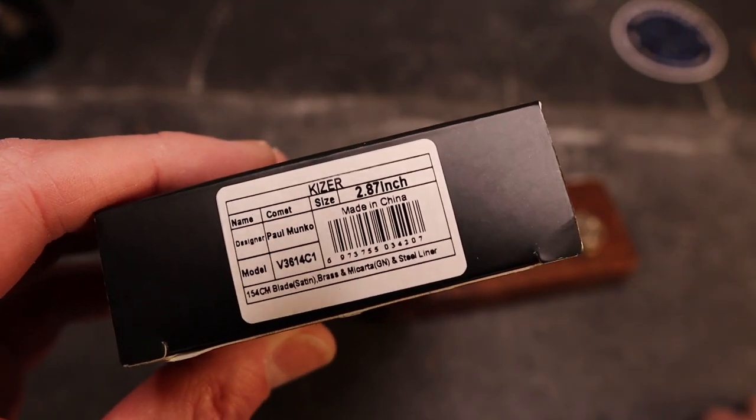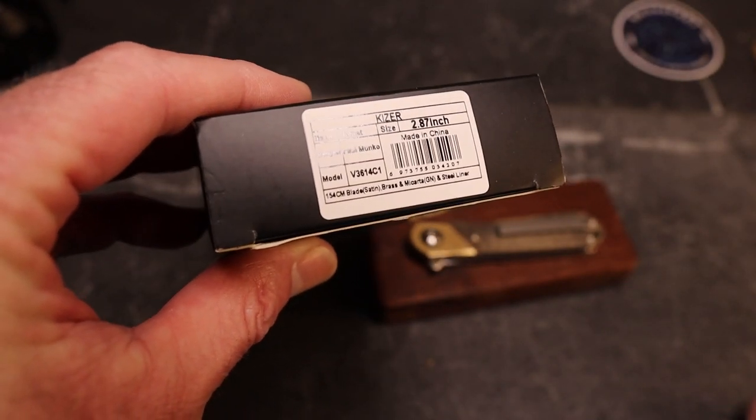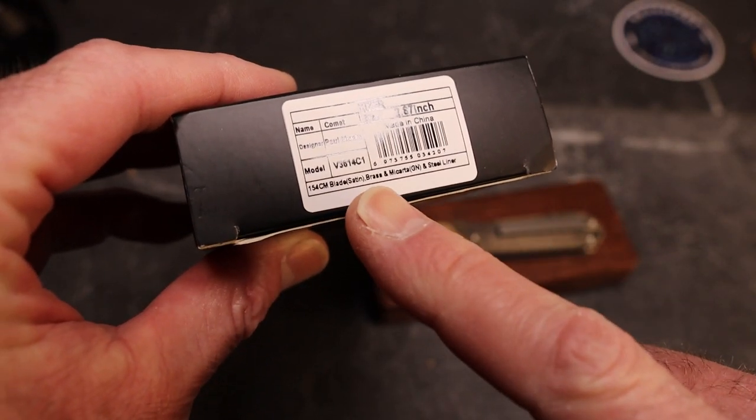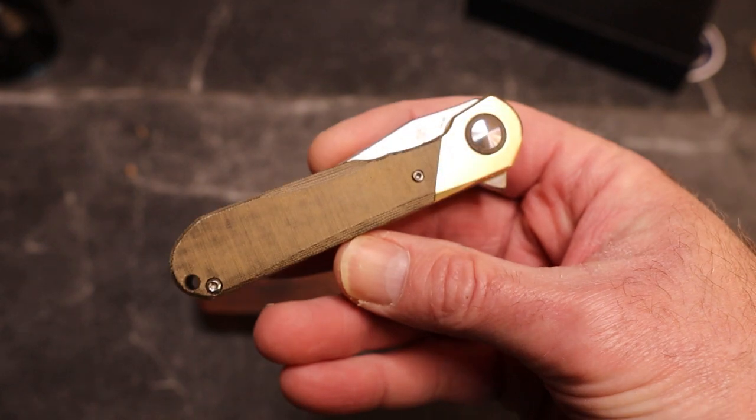This is the Kaiser Comet. It is a Paul Munco design — Paul really knows what he's doing. Two point eight seven inches, and it is in 154CM with brass and micarta on a steel liner.